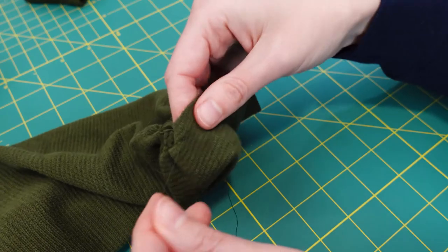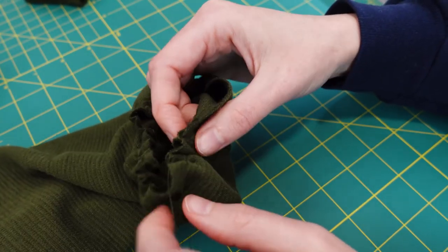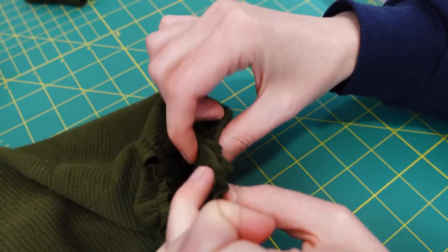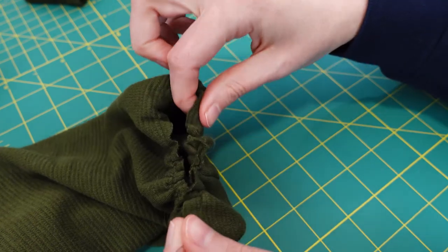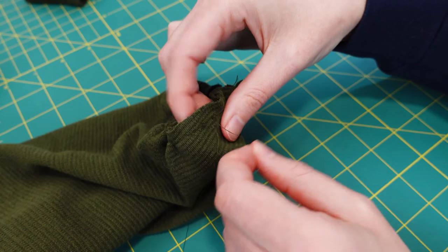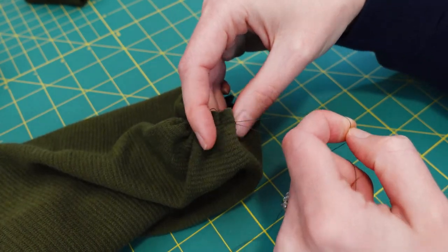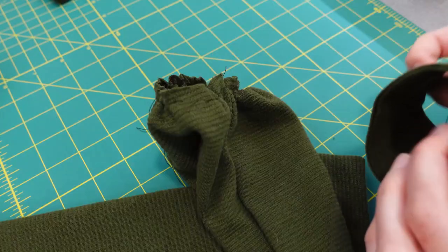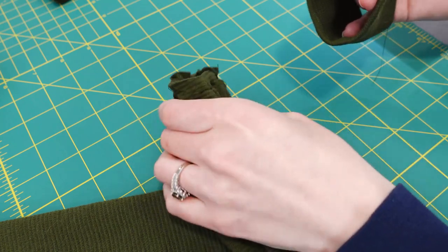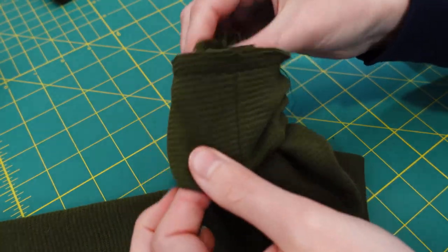All the modifications I've made so far have been for preference or fit. Now I'm working on the bishop sleeve. You're going to need to baste some stitches around the end of the sleeve to make sure it fits into the cuff. More detailed directions on creating a bishop sleeve are available on the Cashmerette website, which I've provided a link to in the description below.